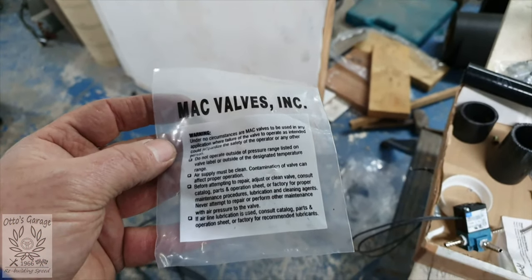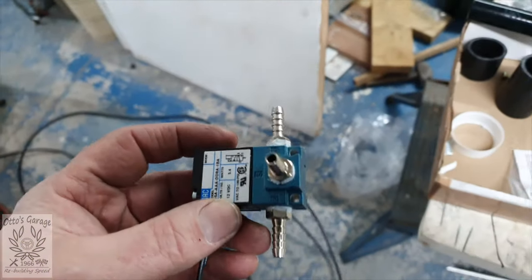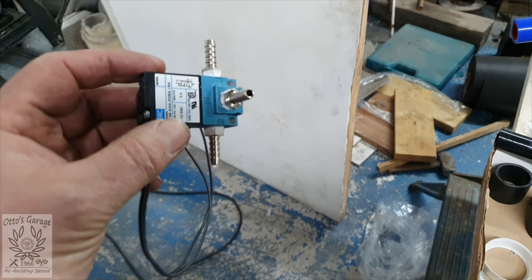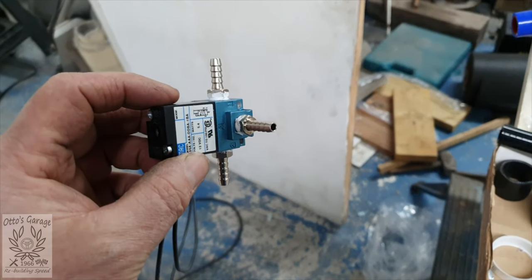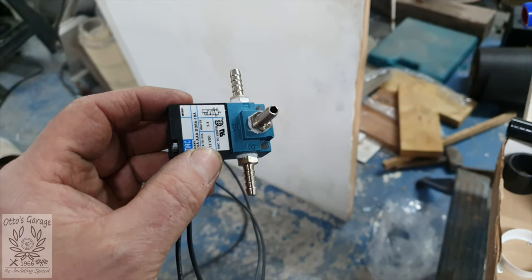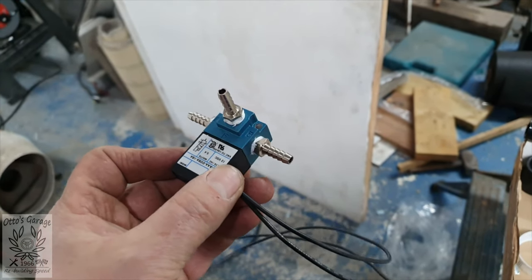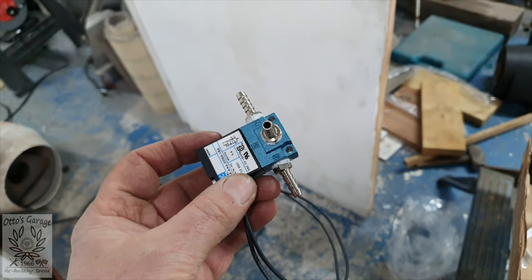This is the turbo boost control valve — a MAC valve, decent quality kit. It's quite a small three-port valve. What it does is take the atmospheric pressure, the boosted pressure, and feed that on to the turbo actuator as well, so it can control the wastegate. Rather than the wastegate just opening and closing willy-nilly, this lets it progressively open. In any event, we need one and this is where it's going.